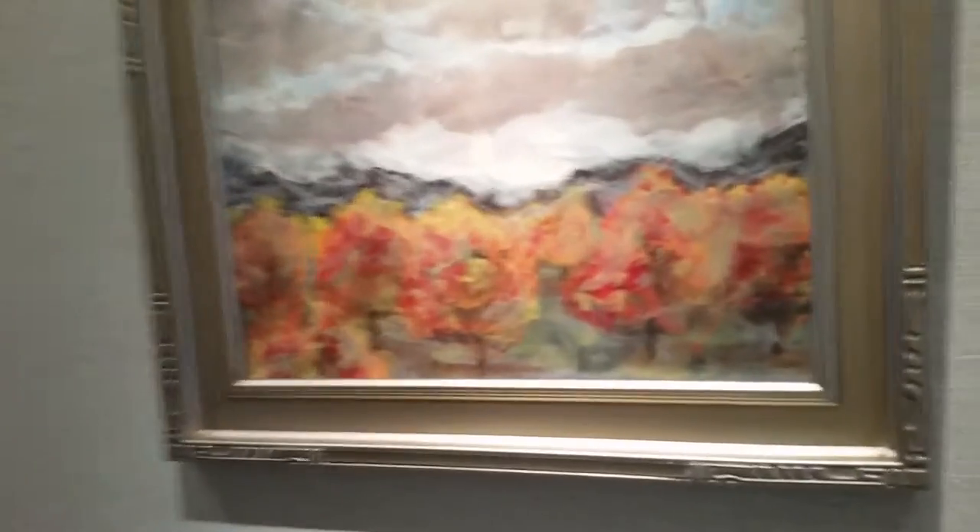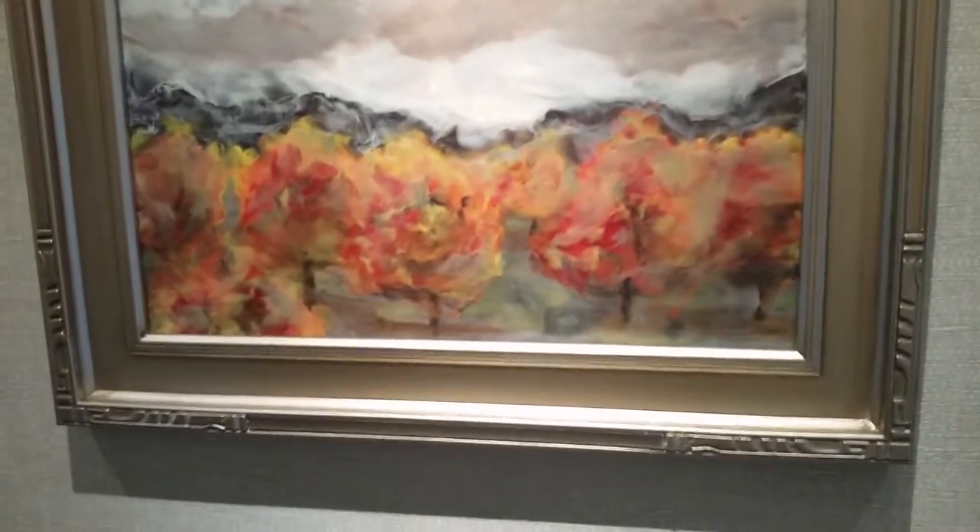Melt it together, pigment is suspended in that, and then I build it up in layers — many, many layers.